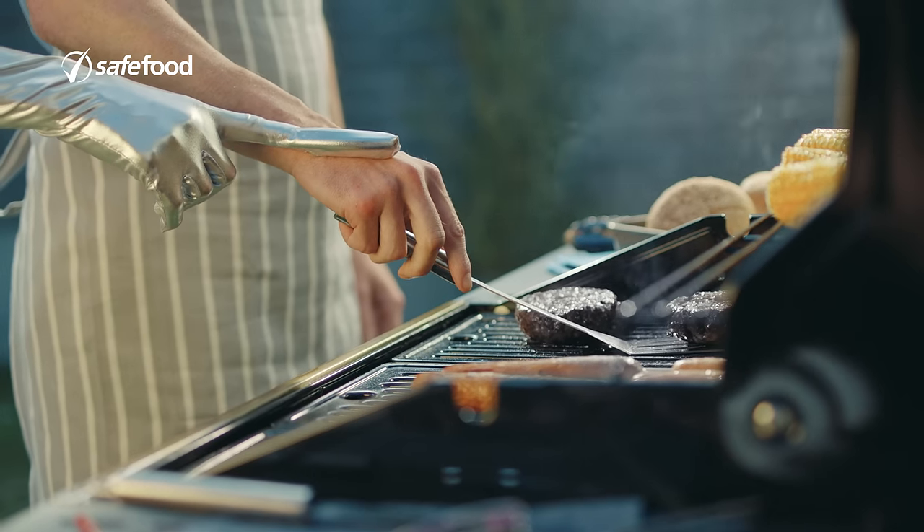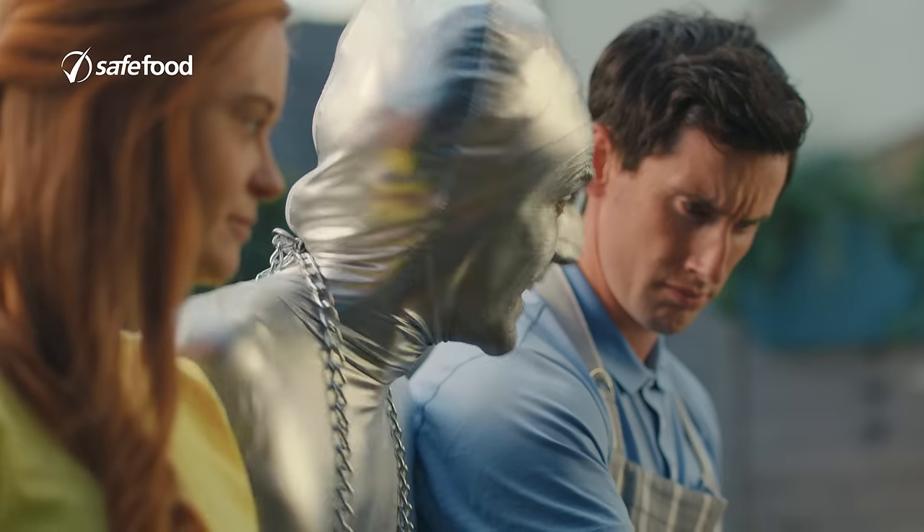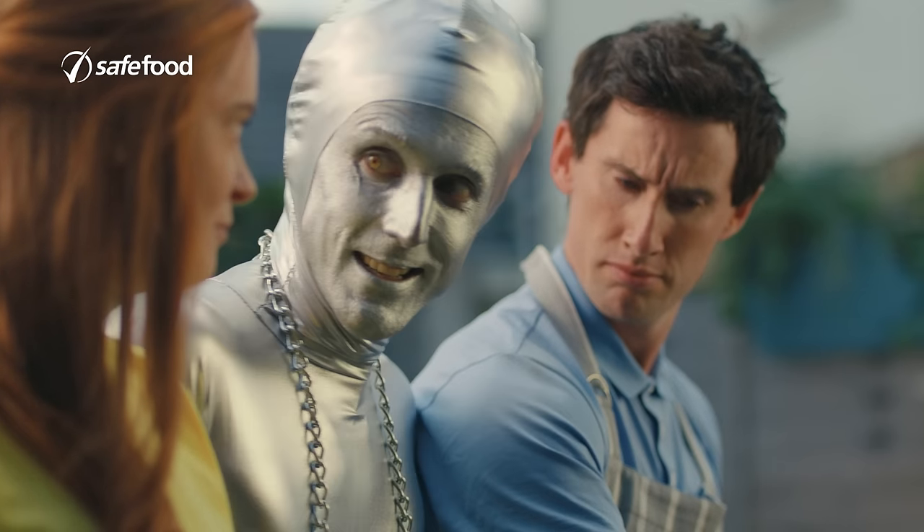Seventy-four. Seventy-five! They're done. And so am I.